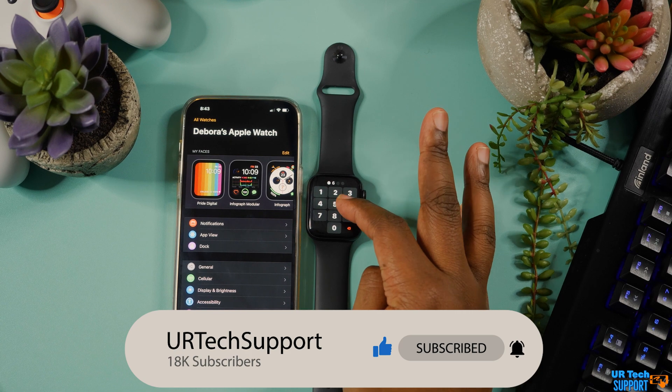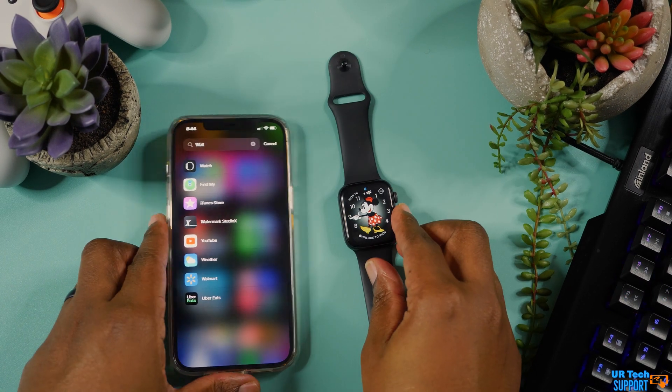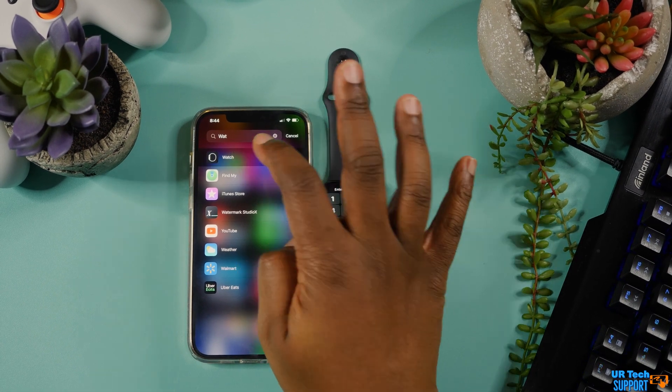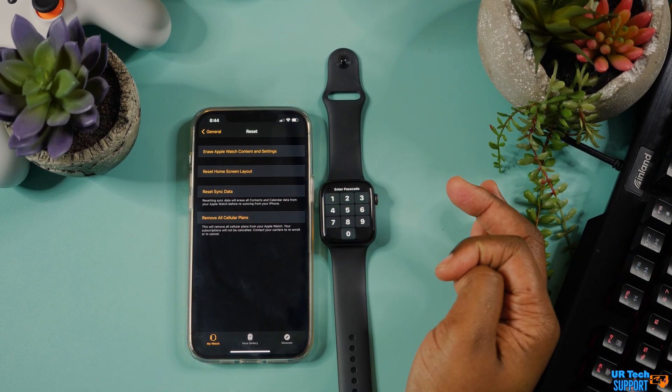One of the first things you can do is reset the actual watch itself from the iPhone that it's paired to. In this process, you want to make sure you keep both the iPhone and the Apple Watch fairly close to each other. You're going to go into the Apple Watch companion app, go into the General tab, and hit that Reset option.